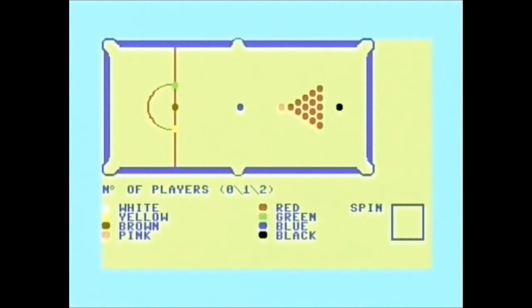I've played Steve Davis — the ultimate 8-bit computer snooker game for me was Steve Davis Snooker. That was brilliant on the Spectrum. That really was a nice little bit of coding. But this... well, we'll see. Let's have a look. Number of players: one. So I'll play by myself.